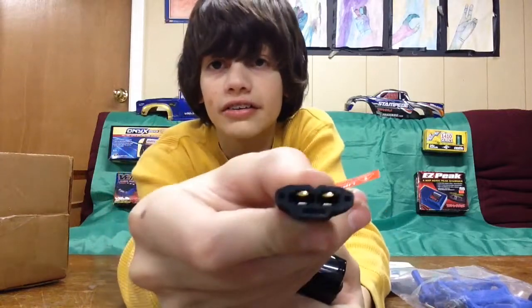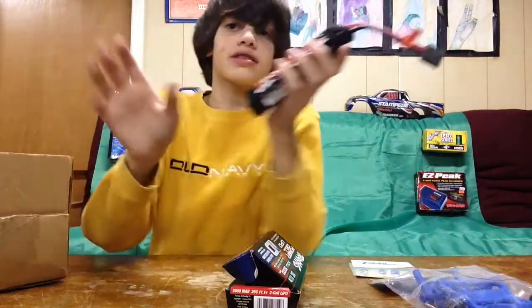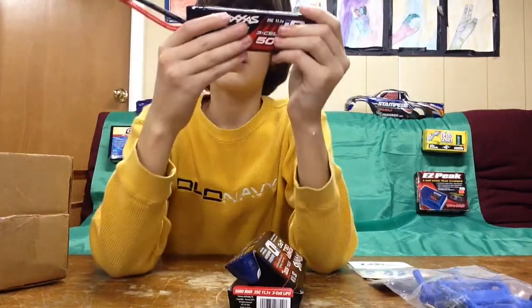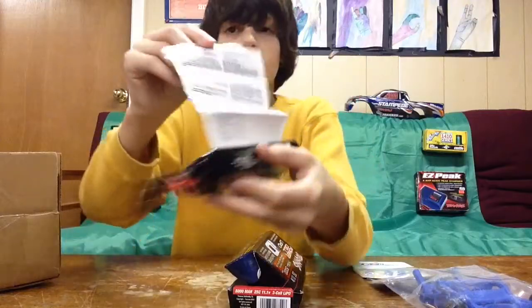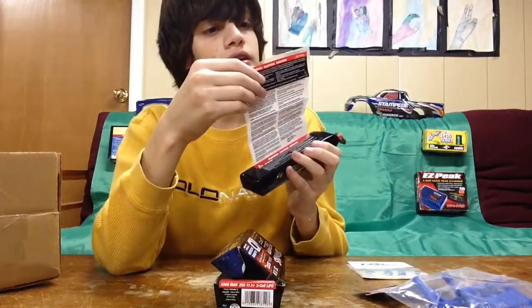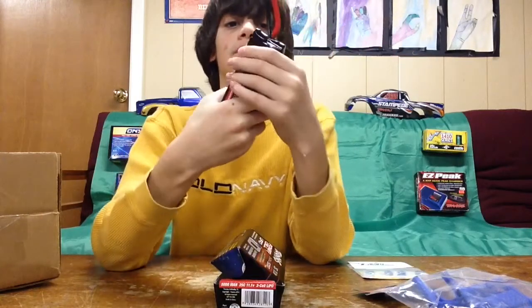It has a high current connector — pretty big. And it's soft-cased, not a hard-cased LiPo. Interestingly, the instructions are printed right on the battery itself — tells you to make sure the connectors are connected correctly, the correct voltage it should be, and how to use the battery. Pretty nice.